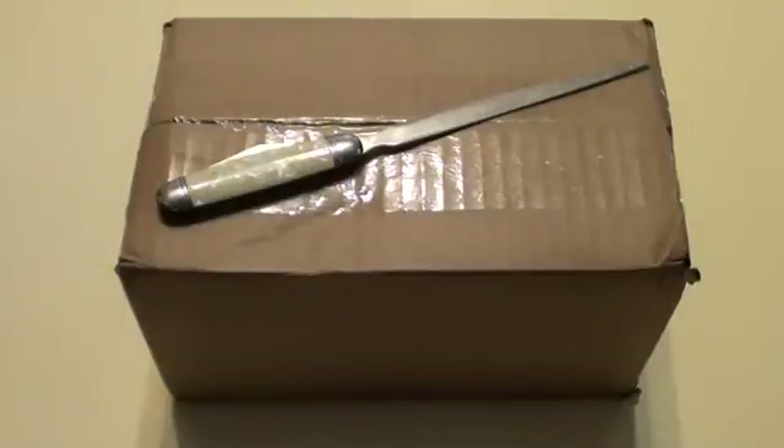So what do we have here? We have a box of awesome, or at least something that should be awesome. Today we're going to unbox the Google Nexus 7 tablet. So let's get to it.